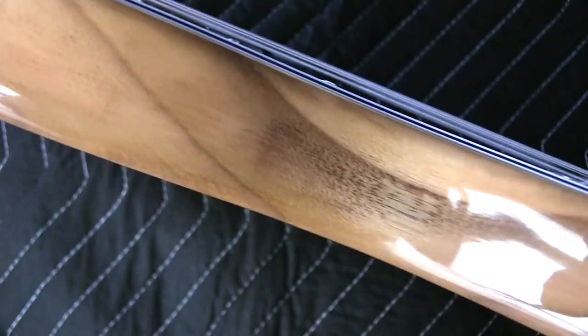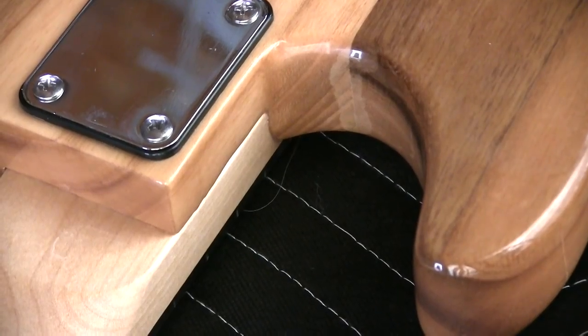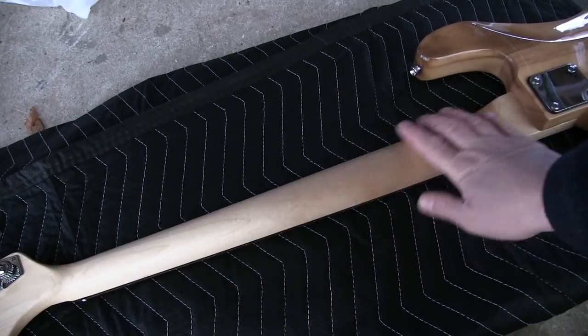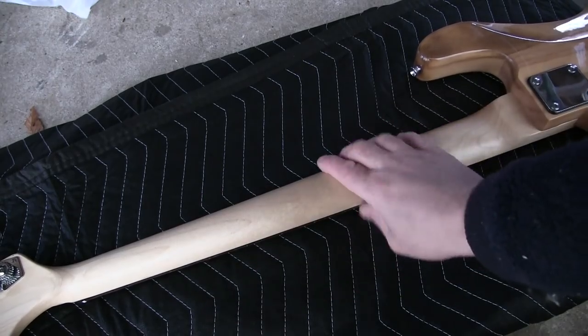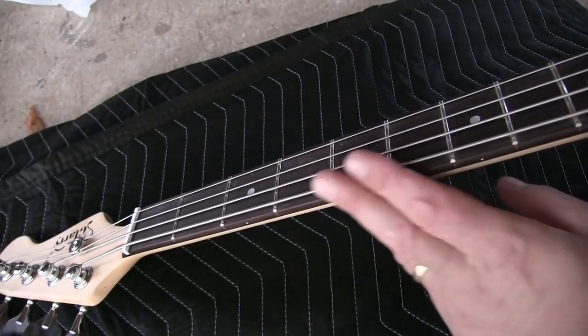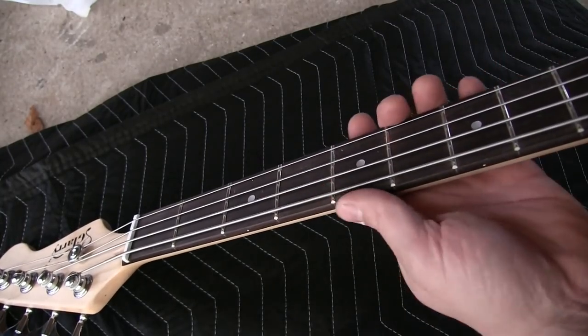I actually really dig the grain on this thing. The back of the neck has kind of a satin feel to it — kind of a thin finish without much slick to it. I kind of like the way that feels. I had totally expected these fret ends to be sharp and they're actually not. This isn't bad.